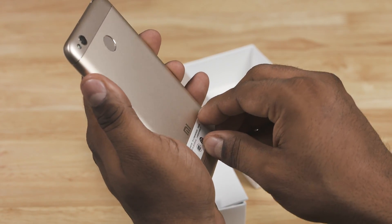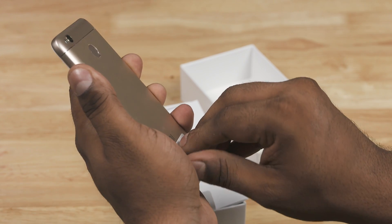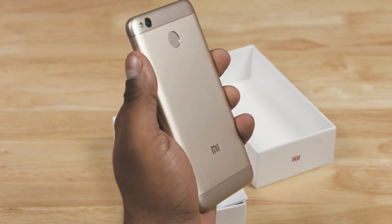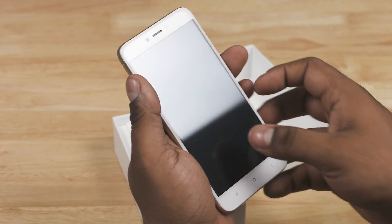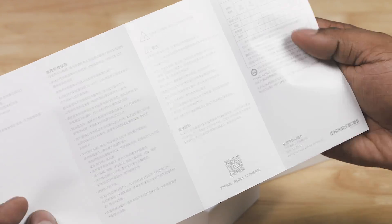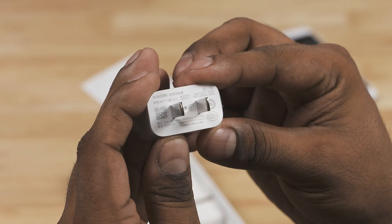Opening up the box, we've got the 4X itself — feels kind of like a smaller Redmi Note 4X, that's the Snapdragon variant of the Redmi Note 4. Let's peel this plastic off. Note that the chamfered edges are replaced by slimmer tapered edges here. Getting back to what's in the box, we've got some reading material, an ejector tool, a micro USB cable, and the travel adapter.